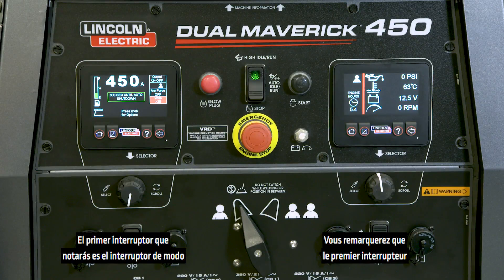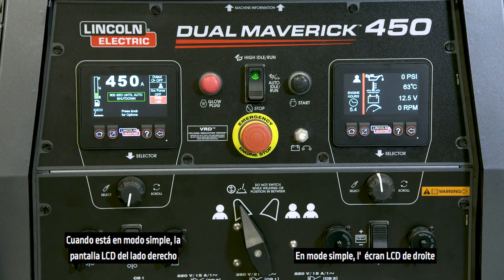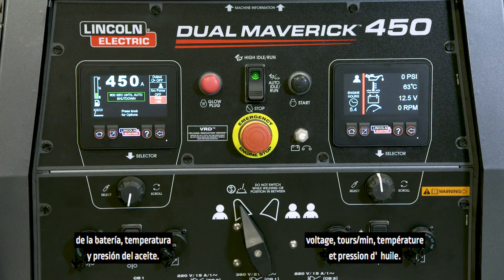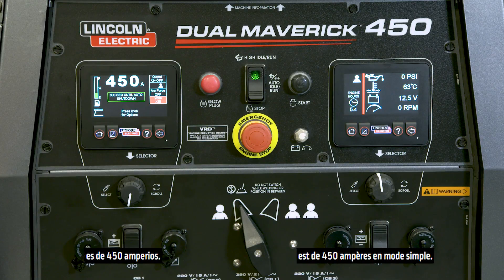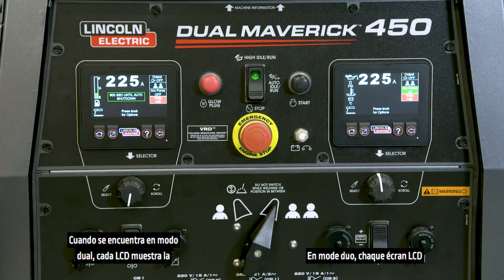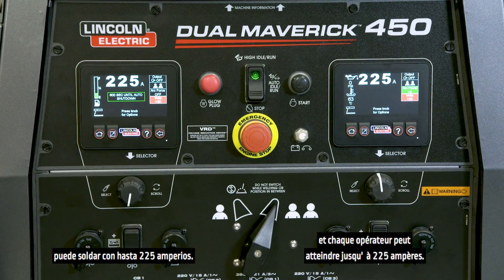The first switch you'll notice is the single/dual operator mode switch. When in single mode, the right side LCD displays engine information like hours, RPM, battery voltage, temperature, and oil pressure. The maximum output of the Dual Maverick 450 in single mode is 450 amps. When in dual mode, each LCD displays each operator's control information and each operator can weld with up to 225 amps.